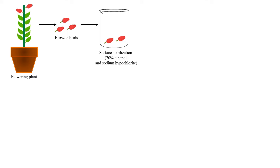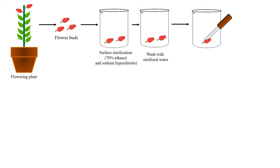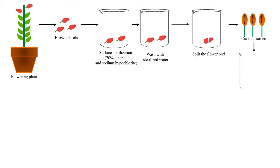The procedure of pollen culture is similar to anther culture. First of all we take a flowering plant because anthers are present in flowers. From the flowering plant, flower buds are taken out and surface sterilized by 70% ethanol and sodium hypochlorite. These flower buds are washed with sterile water to remove any remaining sterilizing agents. The flower buds are cut or split by a knife, and after splitting, the stamens which contain the anther are removed. A stamen consists of anther and filament. We take anthers only and the filaments are discarded.